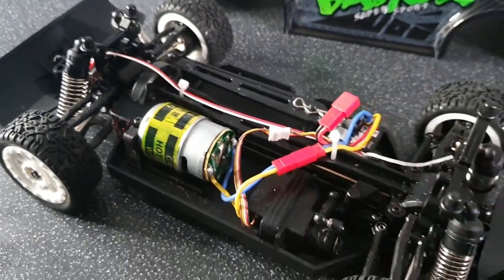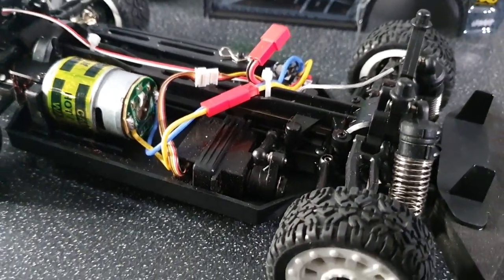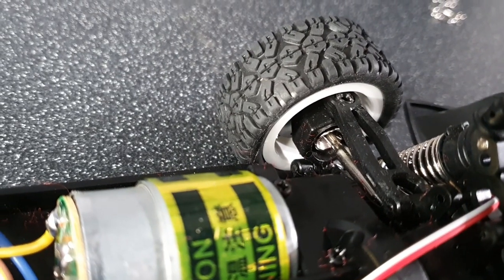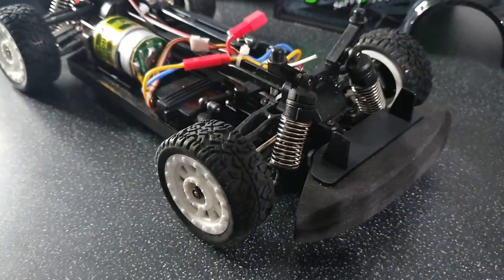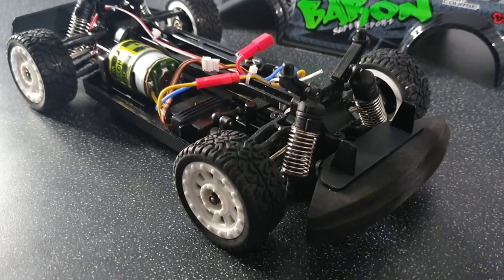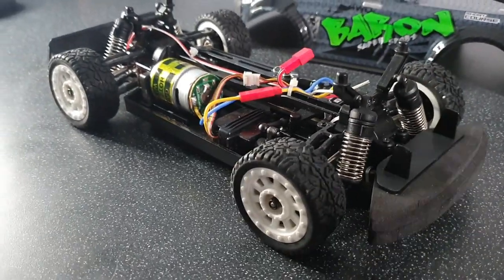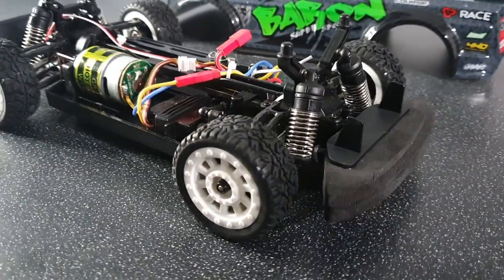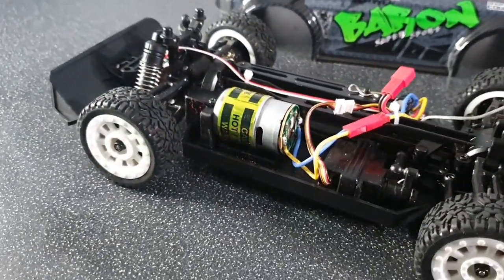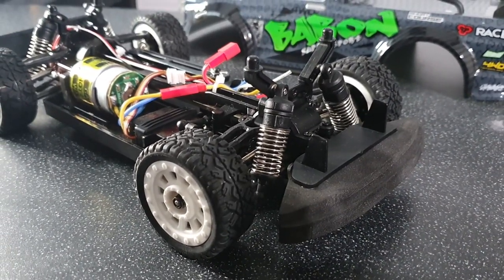That JST connector is potentially something I'll change around because I do not run JST connectors on any of my packs, but just while we're actually trying this out we'll leave it as is. Looking down into the centre of the chassis, it does actually have a metal drive shaft and metal dog bones as well. Suspension wise, the shocks aren't oil filled, but this is going to be absolutely fine because this thing is quite low to the ground and we're not going over any huge jumps or bumps. Oil filled shocks at a later date would be a nice upgrade.